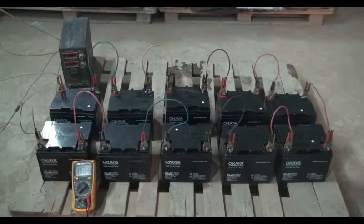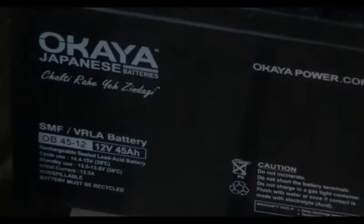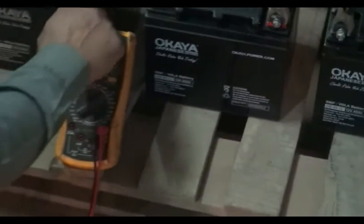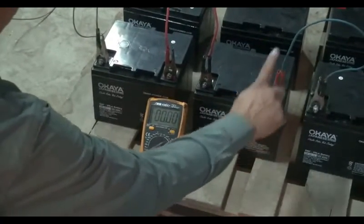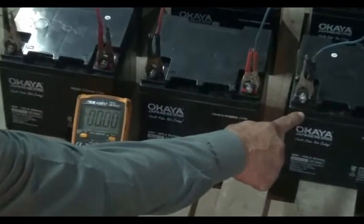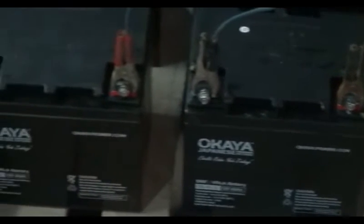We have taken a battery bank of 10 batteries for this purpose. The capacity of these batteries is 45 AH and 12V. We have to connect the batteries in series for the charging process. For series connection, we connect the batteries with each other through jumper wire, connecting the negative terminal of one battery with the positive terminal of another battery, and so on.